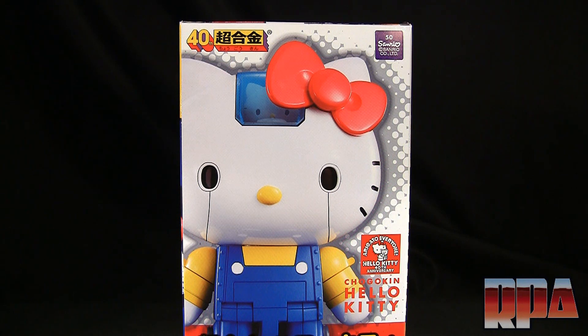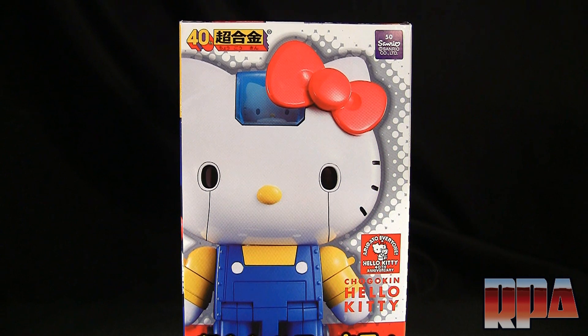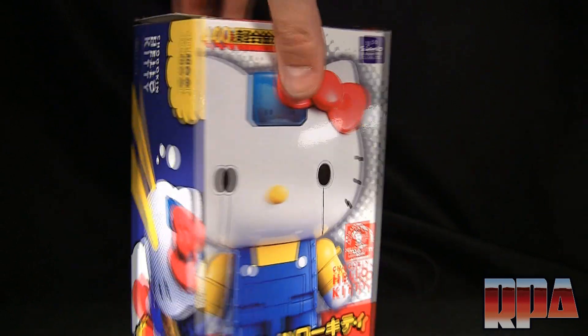What's up guys, it's ChachiPowr here to do a review of the Chogokin Hello Kitty Jumpu voice. This release celebrates her 40th anniversary — can you believe she's 40 years old and still looks like a little baby?